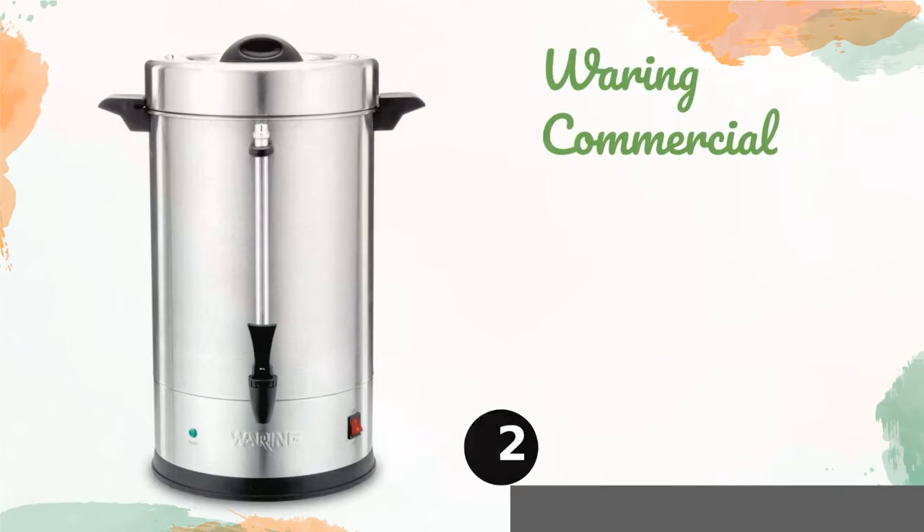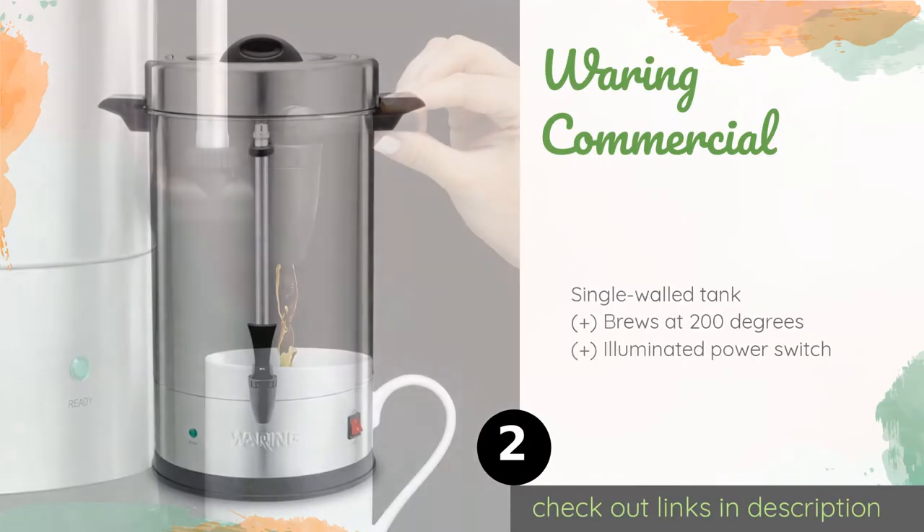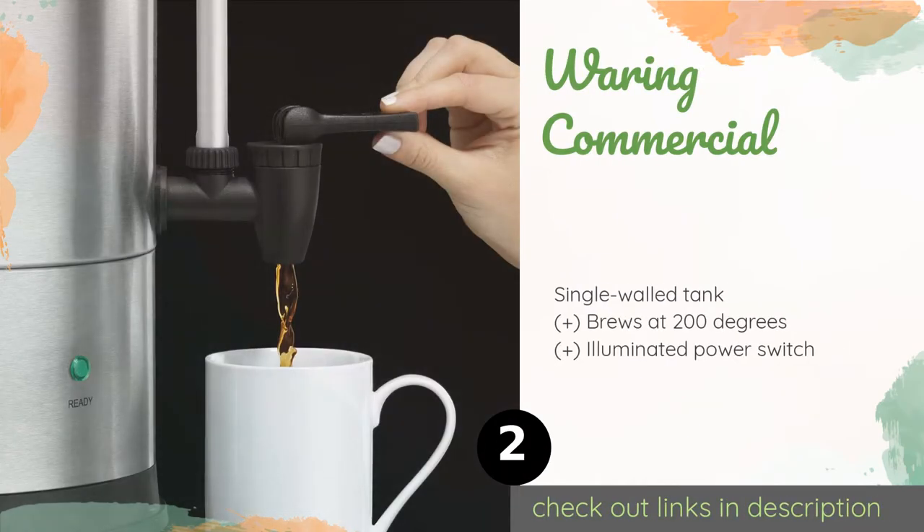The second product on our list is the Waring Commercial. With its brushed exterior and stainless steel interior, the Waring Commercial looks good and is durable. There are two sizes to choose from — 30 or 110 cup — but both have a strong heater to ensure no one suffers through a lukewarm drink. This product is available on Amazon for $155.